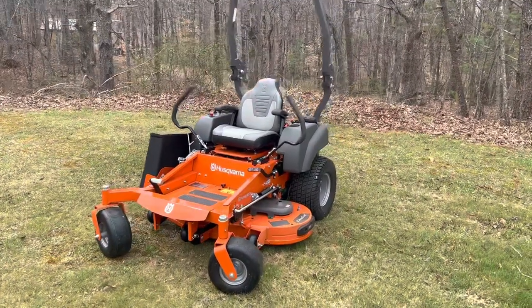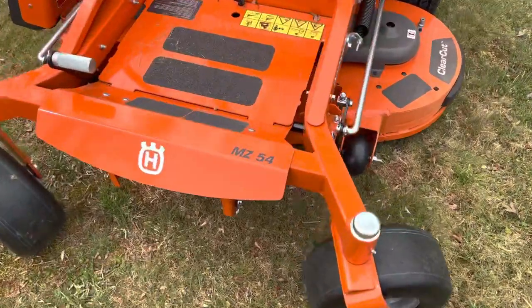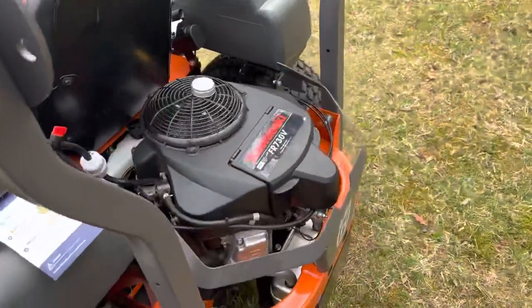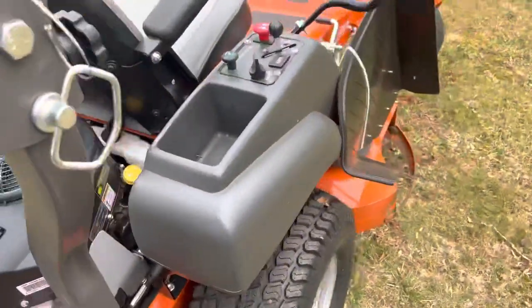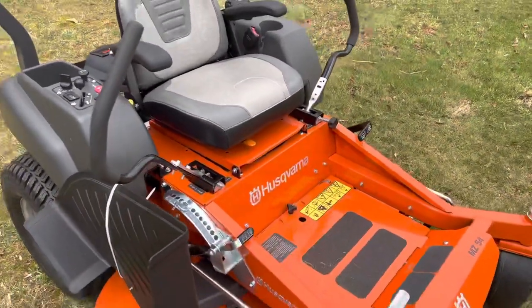This is a Husqvarna MZ54 with the Kawasaki 24 horse engine. I just bought this from Lowe's maybe three or four days ago.